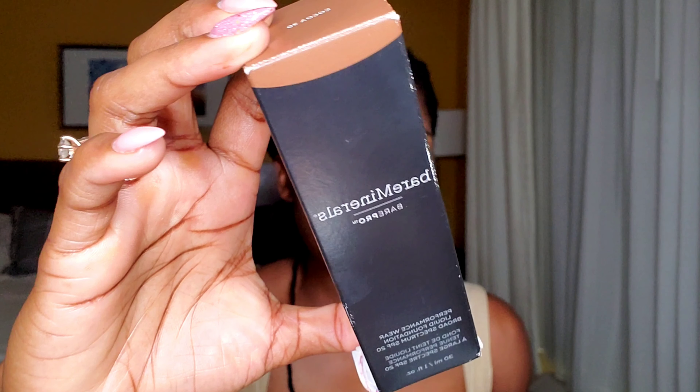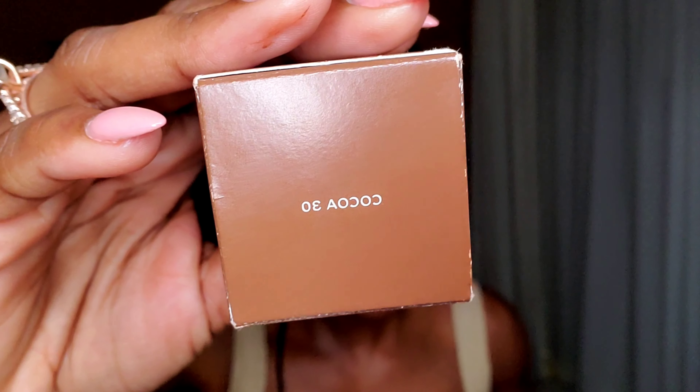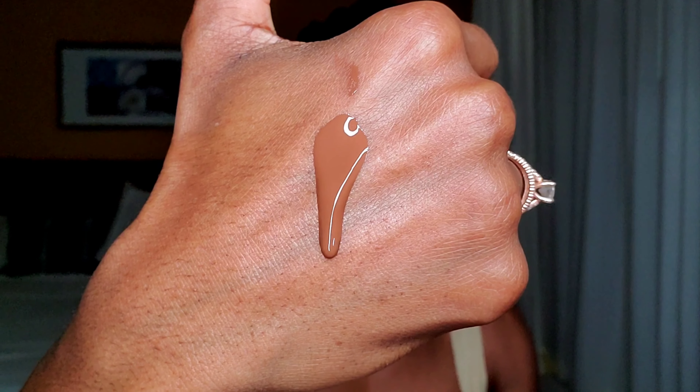For foundation, I'm going in with this Bare Minerals Bare Pro Foundation, and this is in the shade Coco 30. It comes in 35 shades and retails for $35. This foundation has a lot of claims — it's supposed to be sweat resistant, water resistant, transfer resistant, humidity resistant, crease resistant, hypoallergenic, blurs fine lines and imperfections, and wears for 24 hours.